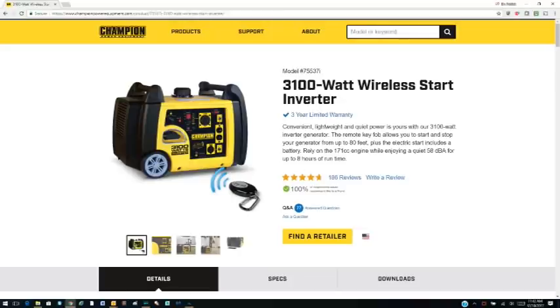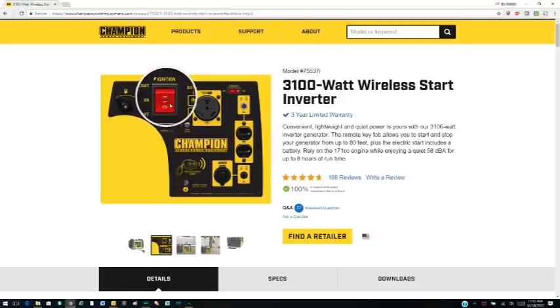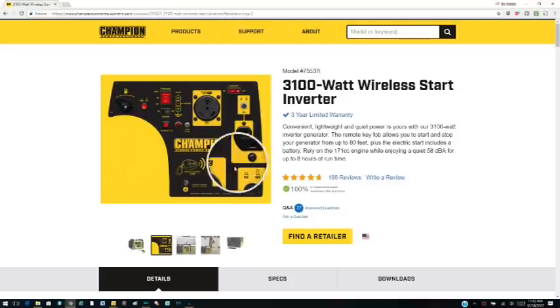The one thing I really appreciated about the Champion is that it had pretty much all the elements I needed in an inverter generator. Looking at the panel, you have your gas on/off switch, your battery power switch, your ignition, and the remote start, which is really wonderful. You also have the TT-30 amp RV plug-in, a couple of 120 volt plug-ins, and over here you have your 12 volt DC where you can plug in USB cables to charge a phone, tablet, or anything.